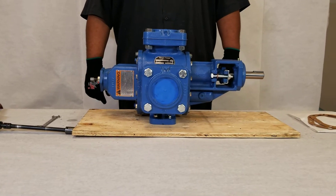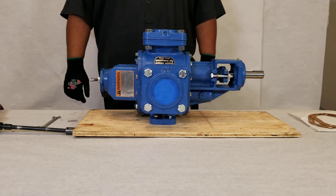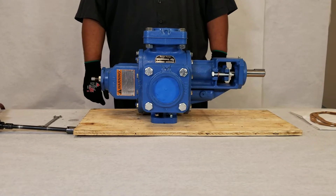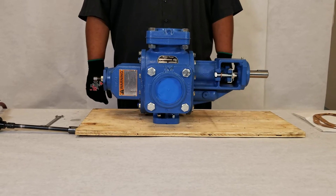In this video we are taking a Ranger pump in the standard W rotation and showing you how to change it from the high drive to the low drive and to reverse the relief valve or bypass.